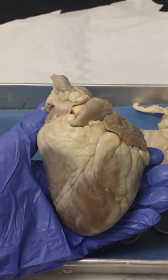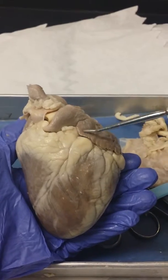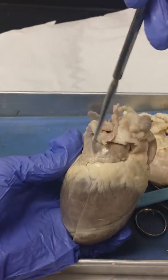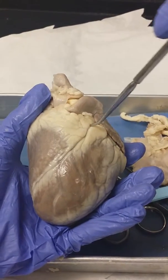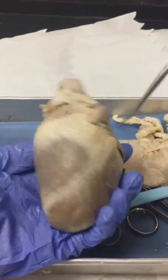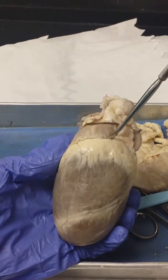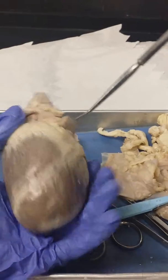This is the sheep's heart, and this is the anterior side of it. This is your left auricle, and then this is your right auricle. Right here is your anterior interventricular sulcus, and right by your right auricle, this is your coronary sulcus.